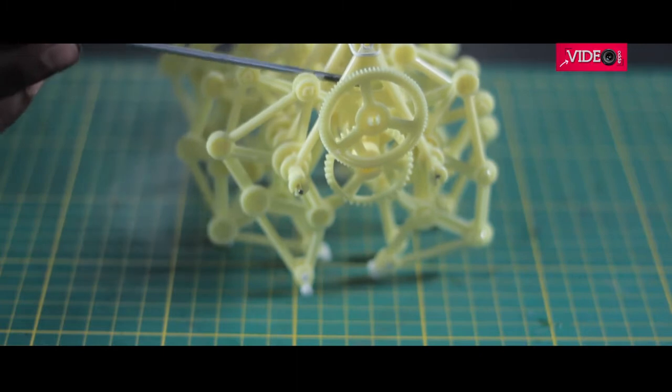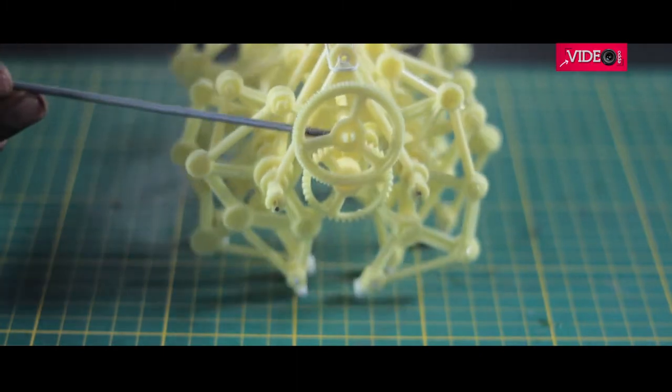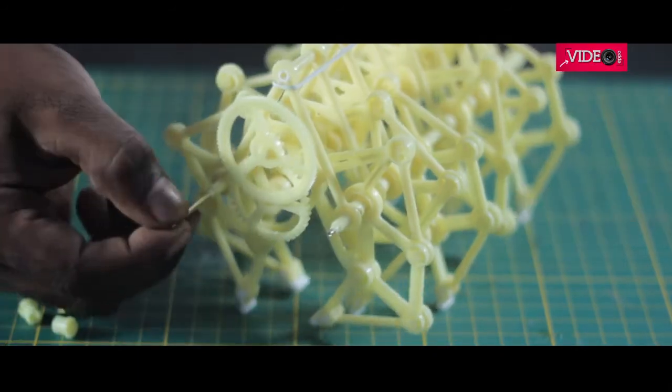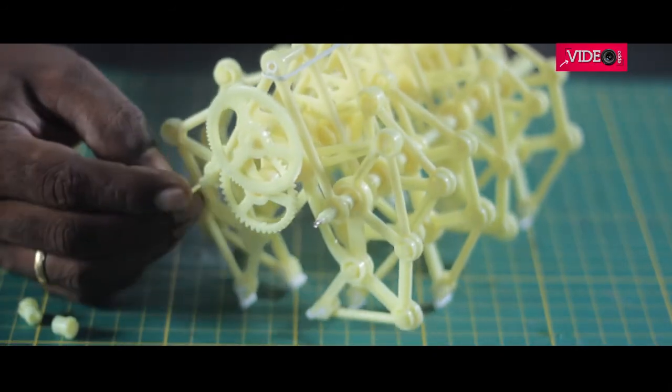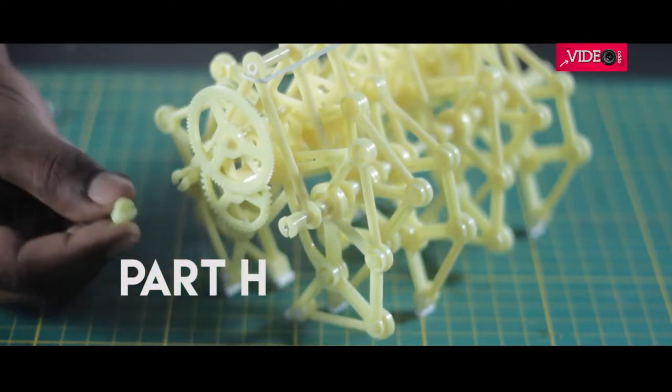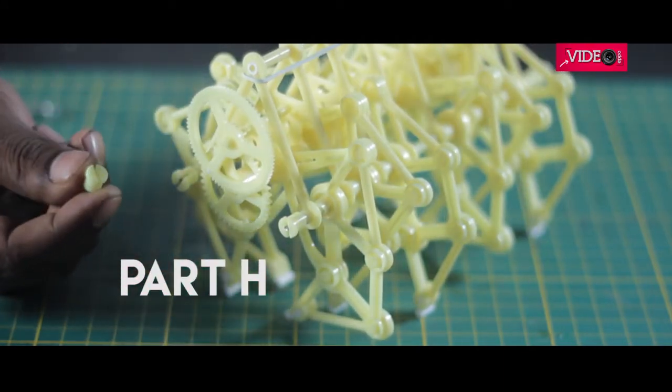Then the two gears, or cogwheels — part P2 and P3 — were added to one side using the cogwheel shaft, part P6. Two shaft rods P11 were inserted in the frame, which makes the design further sturdy. Stoppers, part H, were added to secure the shaft rods.